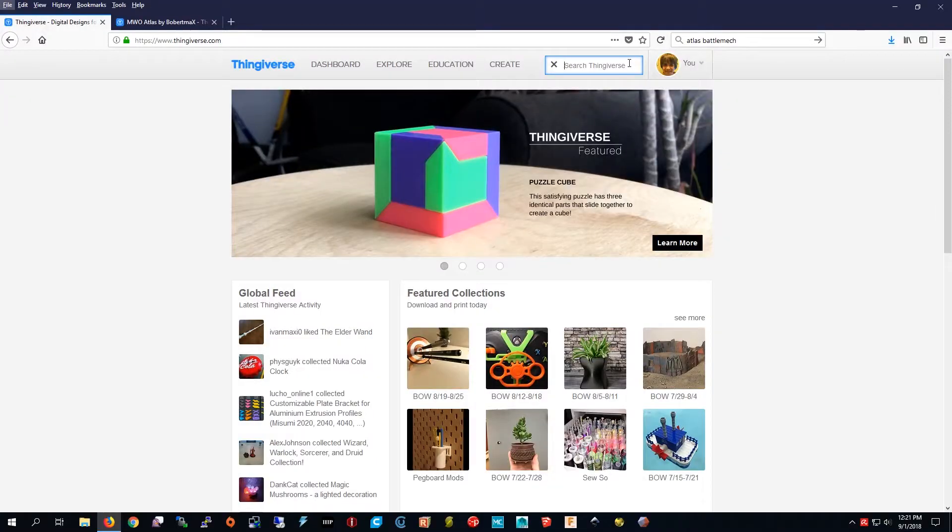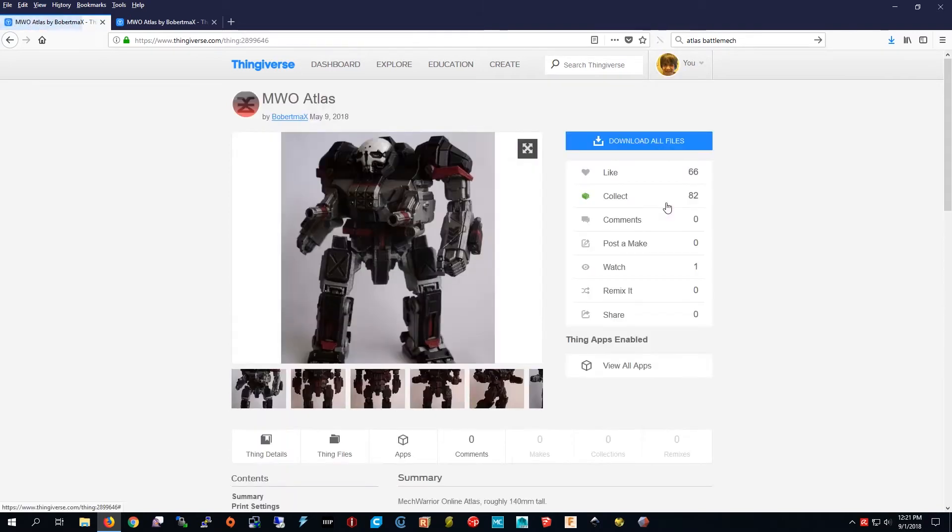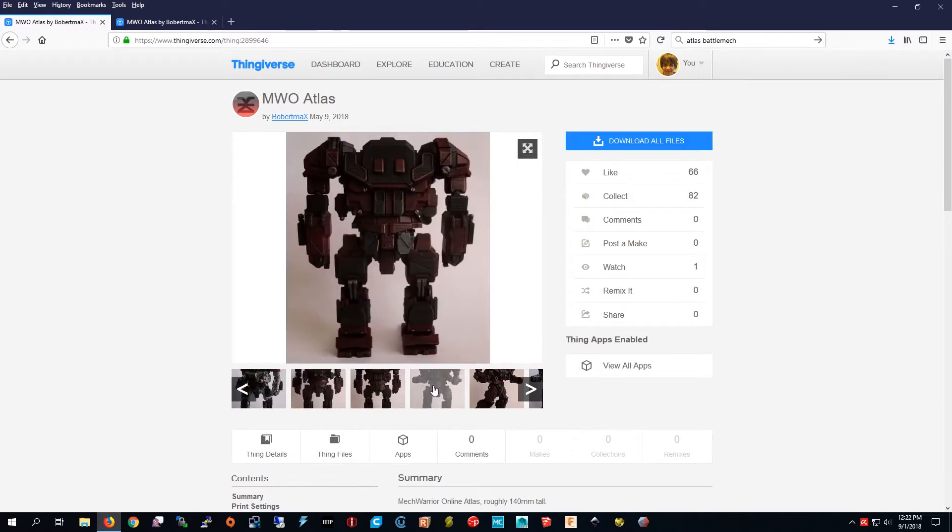I'm in Thingiverse and now I'm going to type in Atlas battle mech. I'm going to go to this one. Looks pretty close to me.